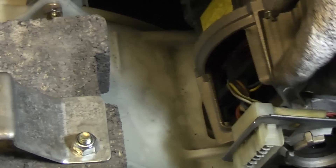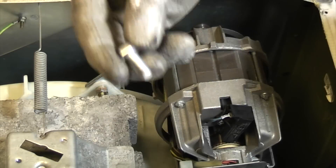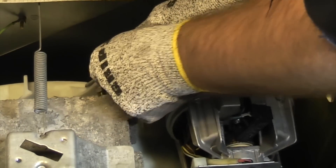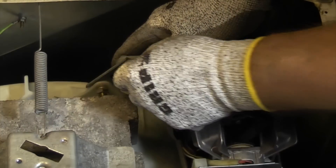Then you can swing the motor back into its normal position. We then need to put the tensioning bolt back on with a spring washer and also the nut that came off there.